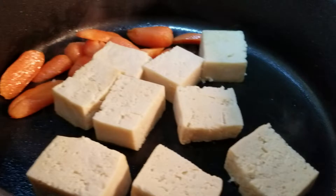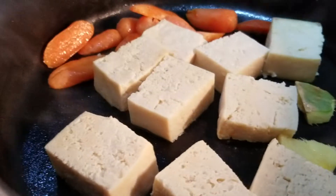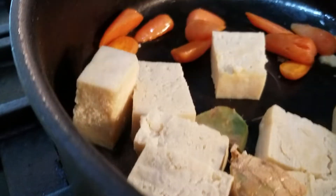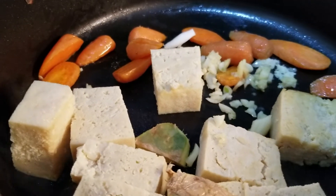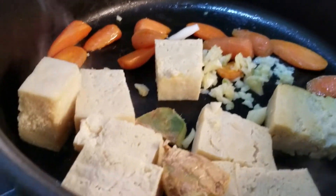Now we're going to put our ginger in. Our tofu — our main ingredient — is hot. From here we're going to add our garlic and some of the onion, then we'll cover that.